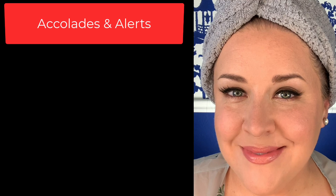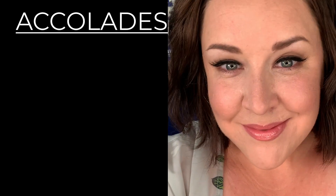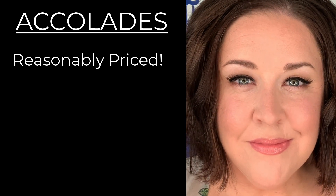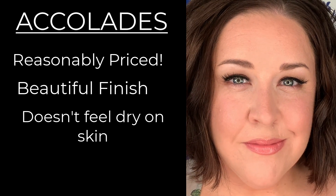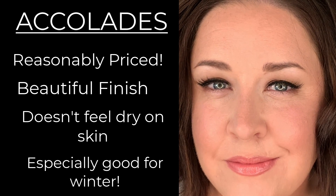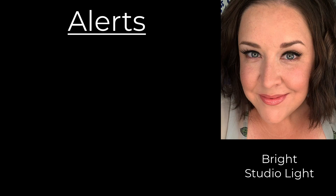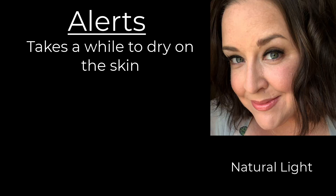Let's go into Accolades and Alerts. I've had the chance to experience this foundation now, and I want to give you my opinions. As far as accolades go: this is a very reasonably priced foundation — in fact it's cheaper than a lot of drugstore foundations. It also has a beautiful finish, doesn't feel drying on the skin at all, and I could definitely see myself reaching for this especially in cooler months when I need that extra burst of moisture. As far as alerts go, just keep in mind that this one takes a little while to dry, and as with any more creamy or moisturizing foundation, it can have the tendency to transfer easier.